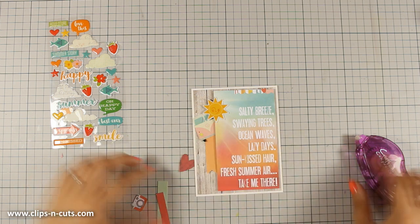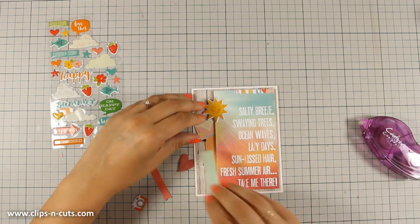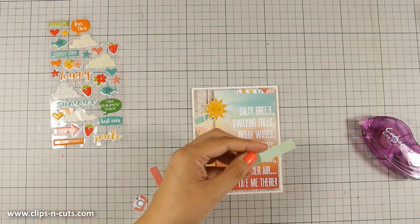So as you can see I am trying to create a cluster there to add a little bit of embellishment and a lot of interest to my card.